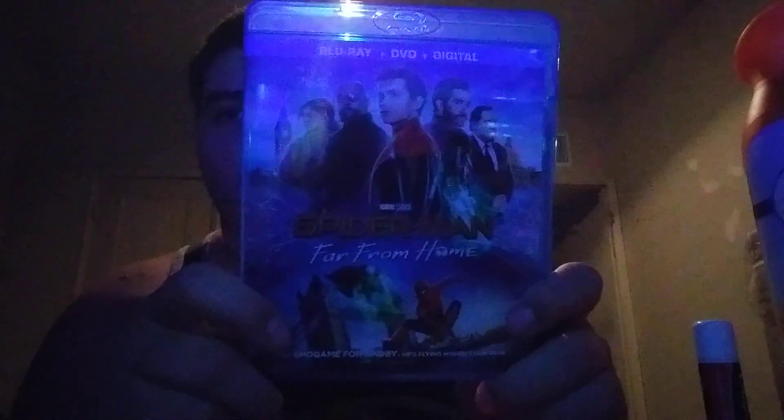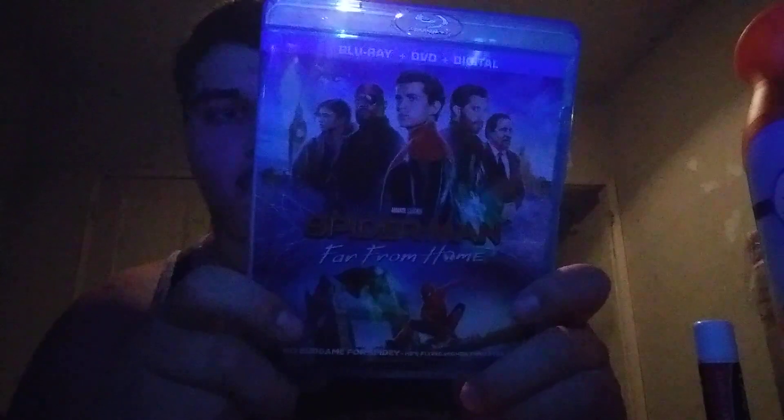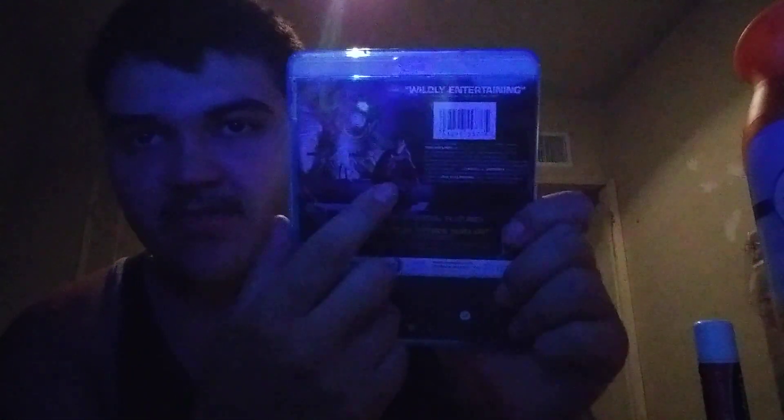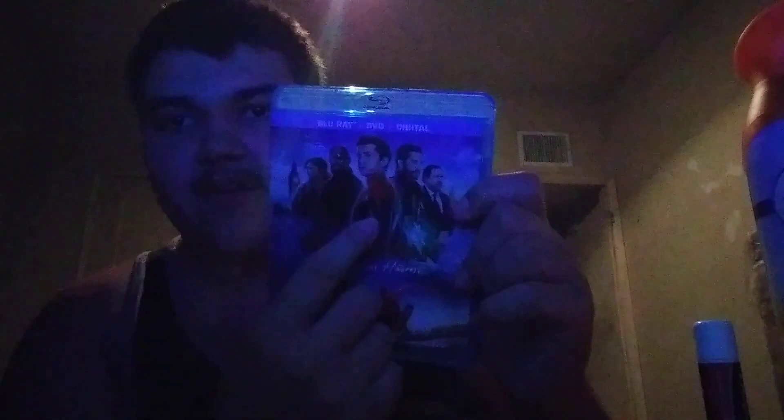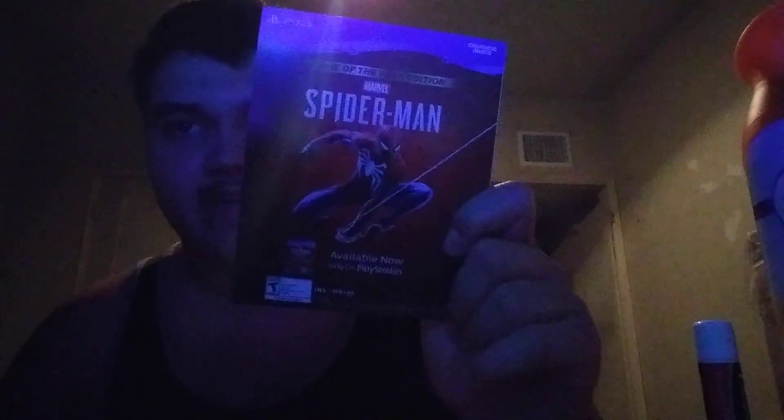What's up you guys, so I went to Target, but instead of buying a 300 on 4K, I got Spider-Man Far From Home. This is Spider-Man with Nick Fury. But as you can see, here's the images right there — Iron Man, there's a new Spider-Man suit. Oh look at that, they have a Spider-Man PlayStation 4. My brother played that, my brother had that game on a PS4.